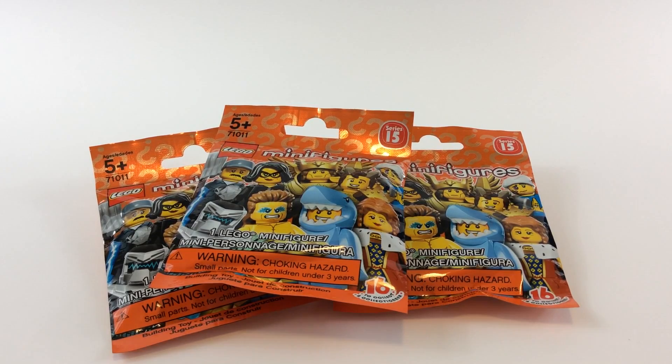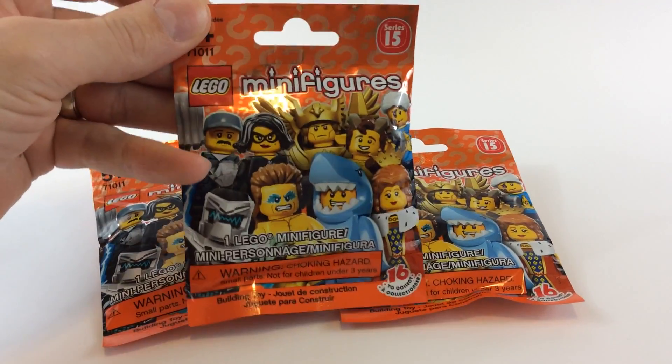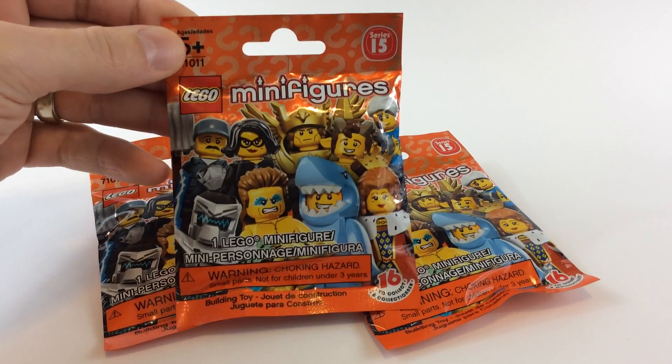Hey blockheads, today we're going to look at the Series 15 minifigures. I only came across three of them in the store at Target, so I grabbed them anyway and figured we can open them up together and take a look. Just typical of any figure packaging right here.